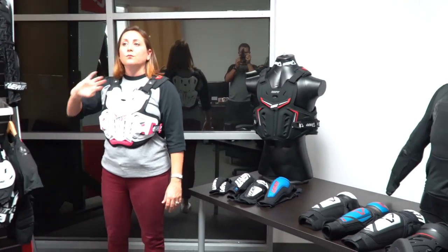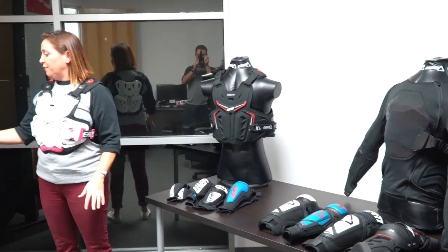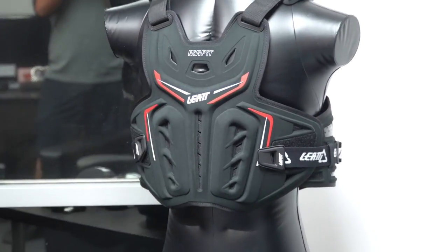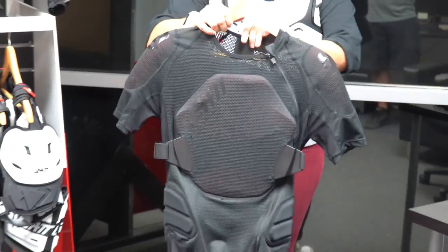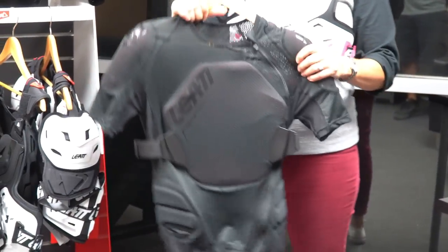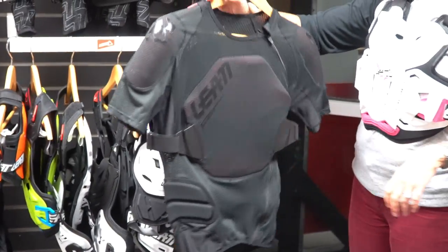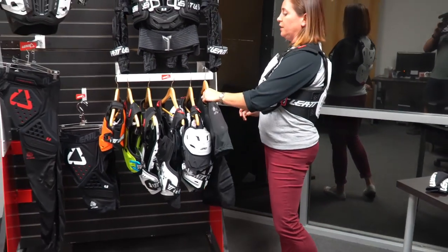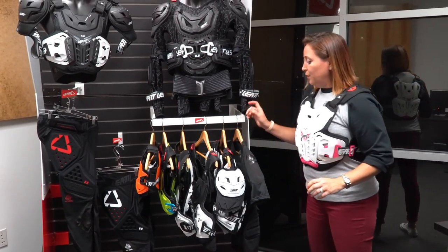Moving up, whether you're doing hard shell or soft shell protection, you get to our level one protection, which you'll find with soft shell. This is our body tee — it's made almost completely of 3df foam with a perforated jersey, so it's nice and air-wicking with good ventilation. It's level one and gives you a 40% reduction of impact.